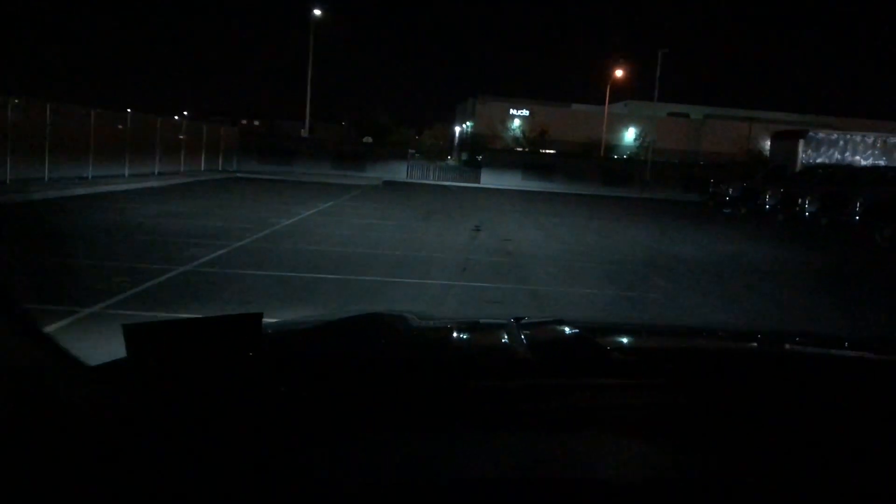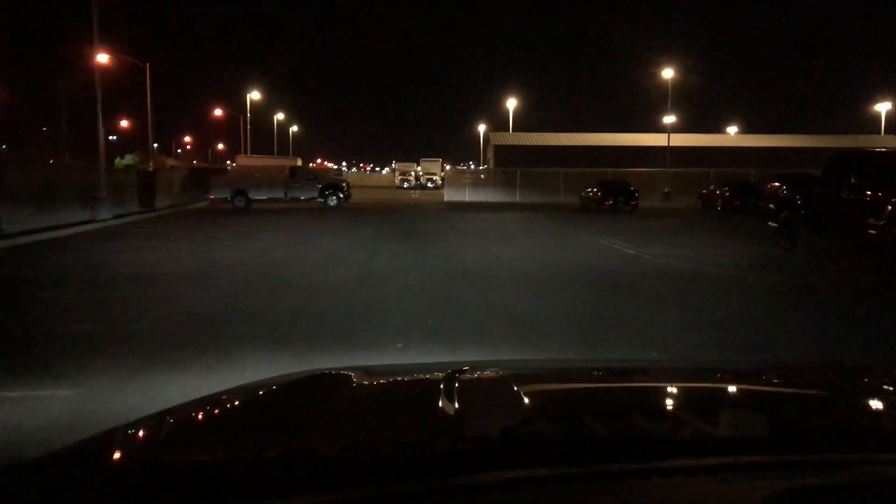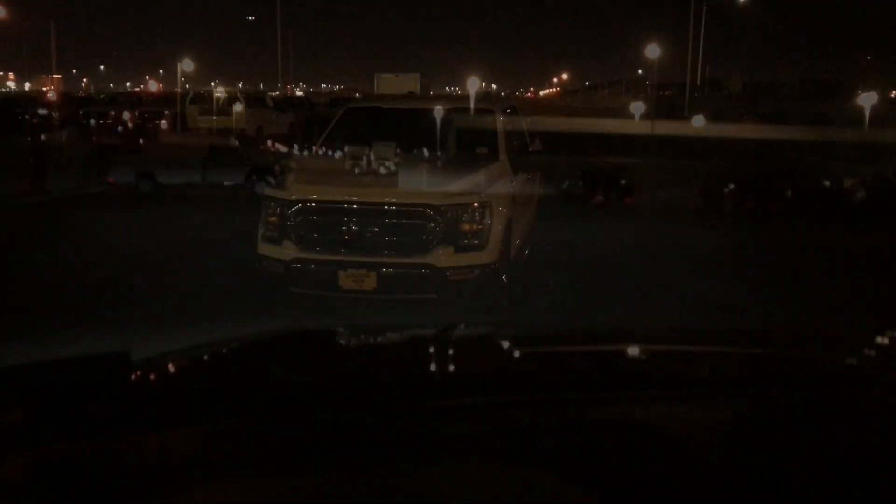I want to show you guys the fog lights and how they turn on as the turning light. If we turn to the left, see the fog light turns on. Turn to the right and that one turns on over there. It's kind of like the Ram 1500 — it has that too, where the fog light turns on as the turning light. Really cool feature.